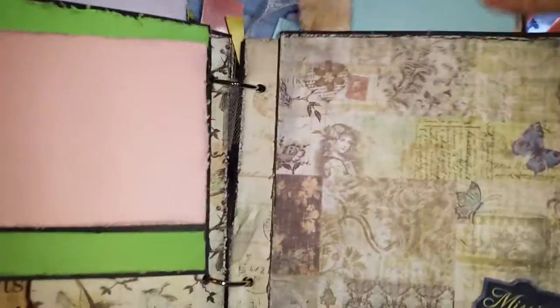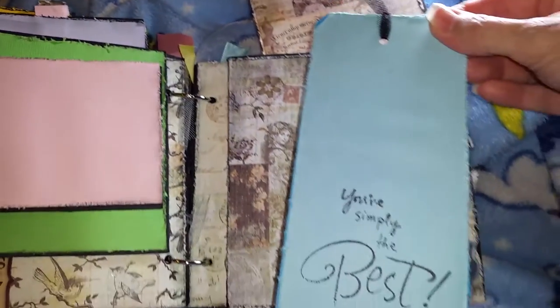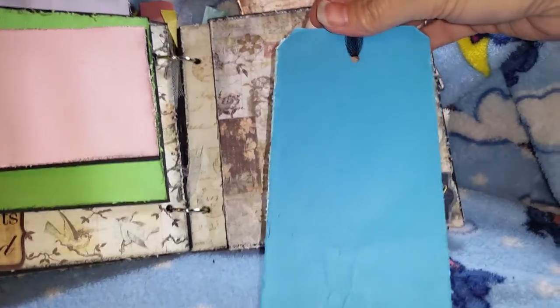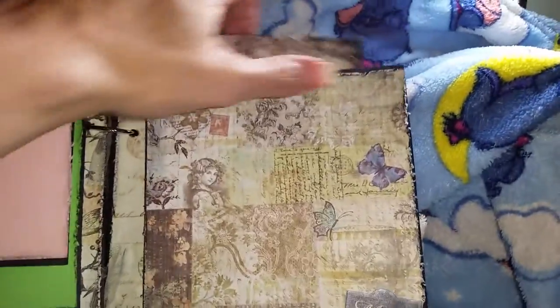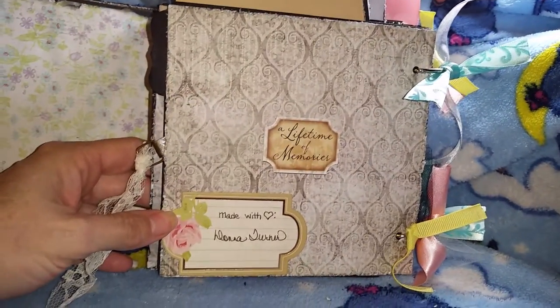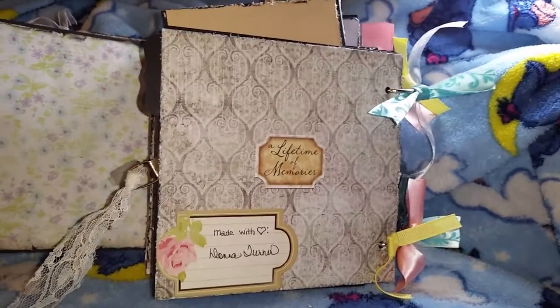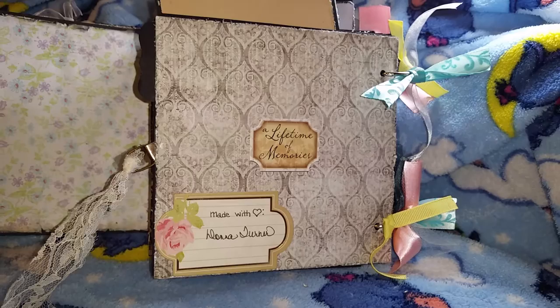It also holds a metal tag. I wanted to make sure that she had plenty of room to write stuff on. And then this is the back. I hope you've enjoyed watching this, and I hope that you liked my little mini album. Thank you.